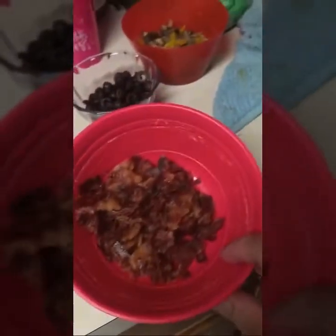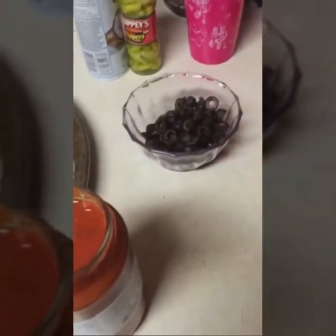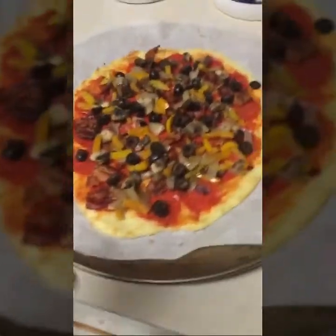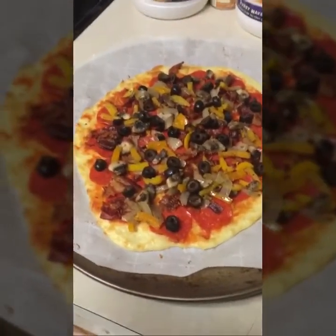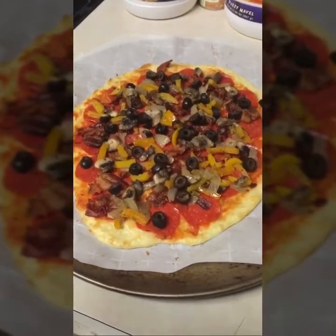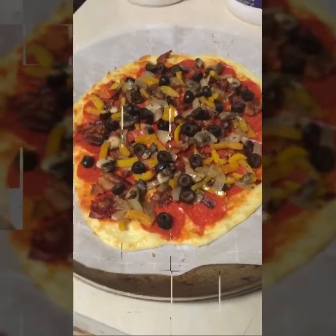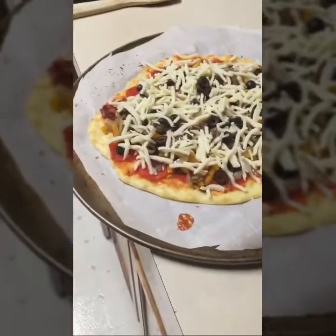I'm spreading the sauce on the pizza, and I have pepperoni, bacon, a few olives, grilled veggies, and mozzarella cheese. I put the pepperoni, bacon, veggies, and black olives on there, and now I'm going to put the cheese on top.